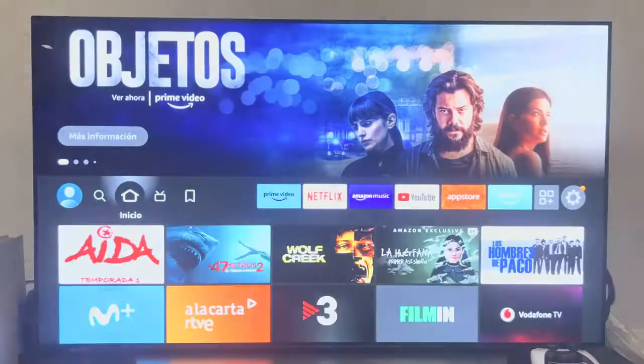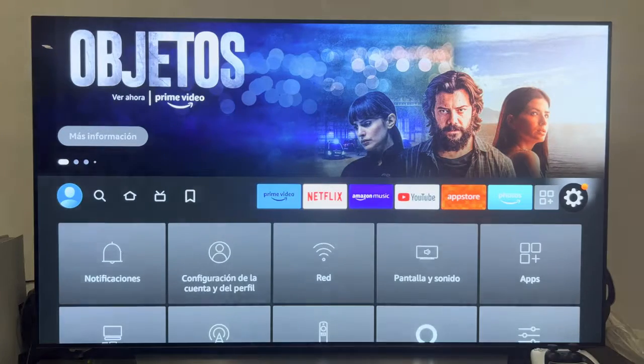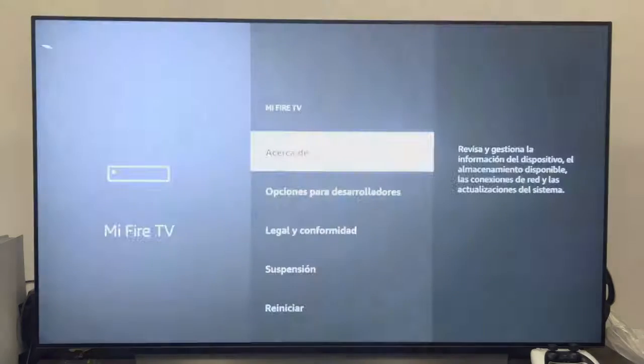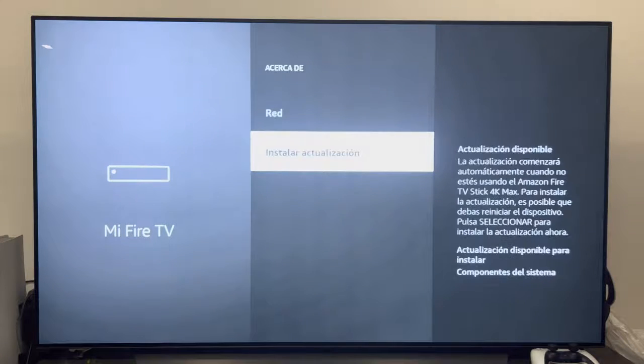Once we have this check done, we will go back to the settings menu. This time we go down to where it says My Fire TV, click on it, click again where it says About, and then go down to the bottom where it says Install Update.